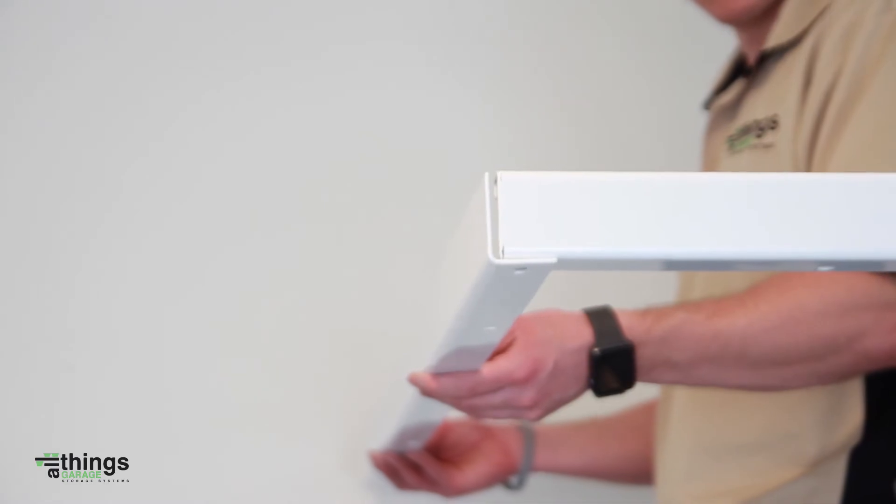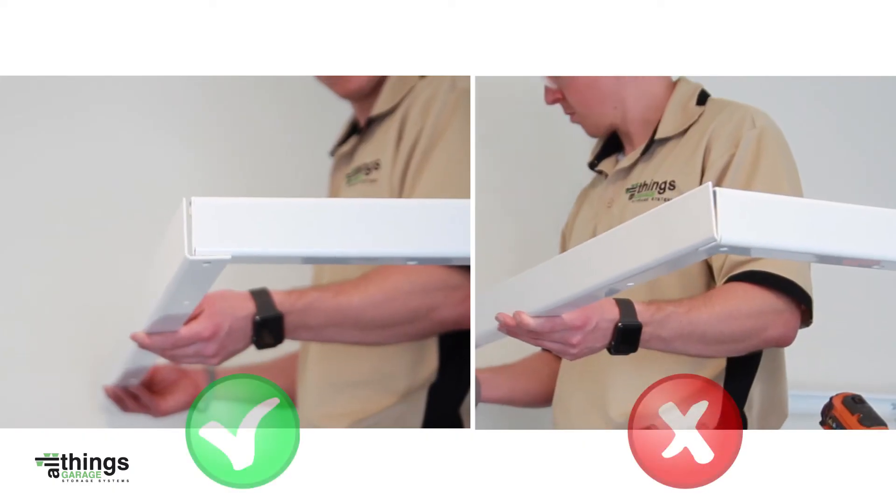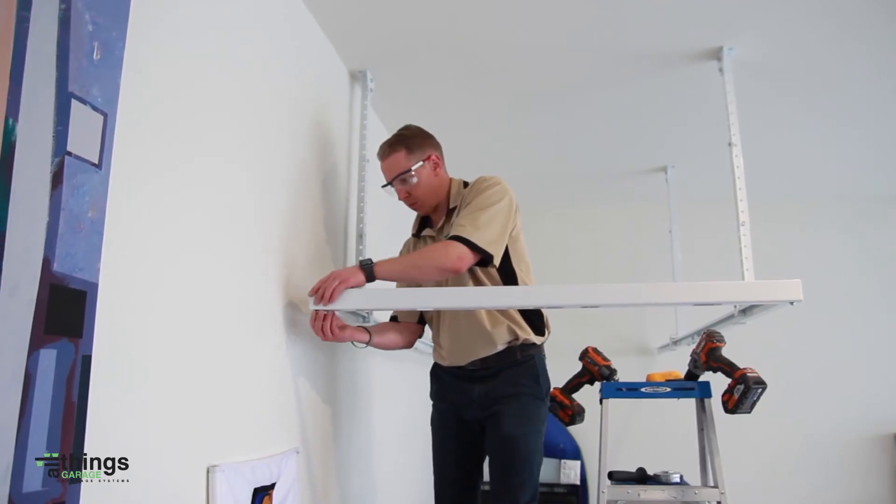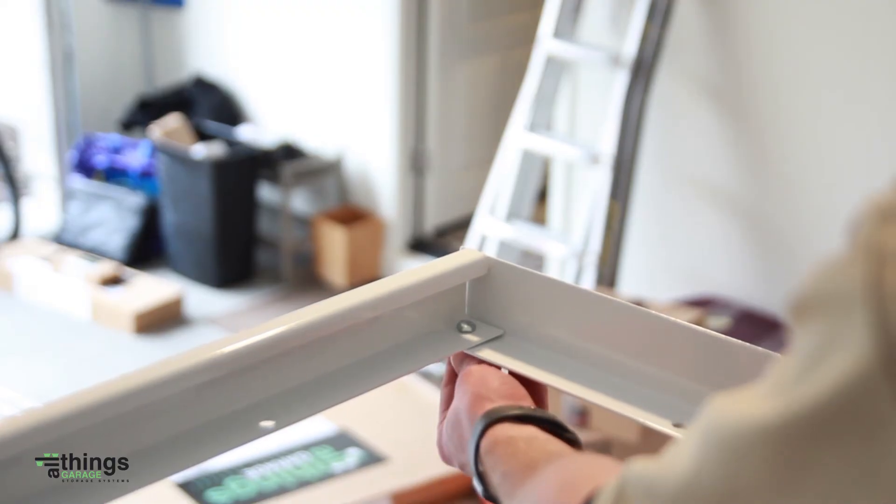Always place the 8 foot support rails on top of the 4 foot support rails and bolt them together in each corner using the 4 small hex bolts and nuts.